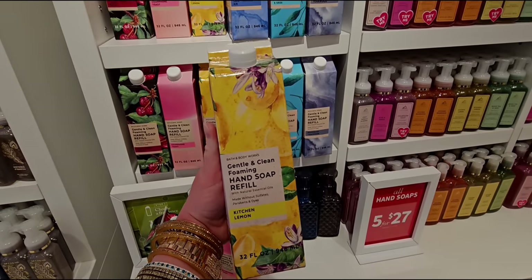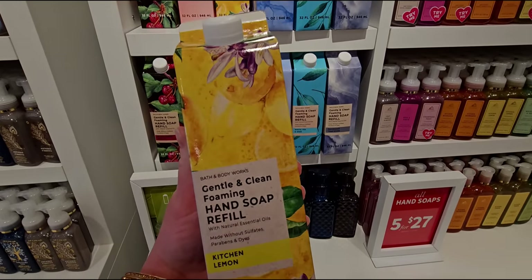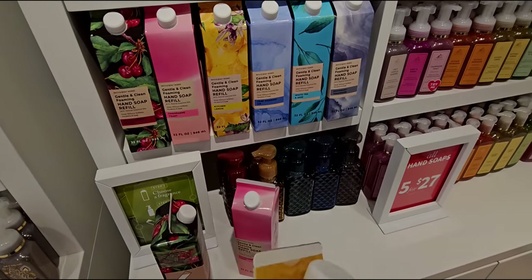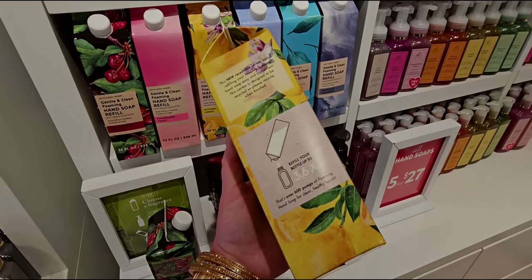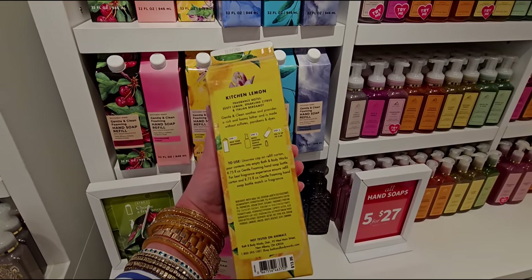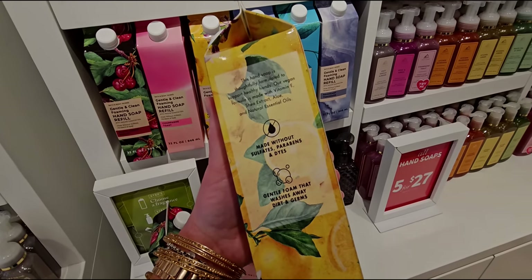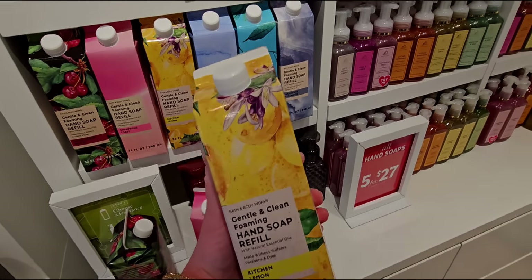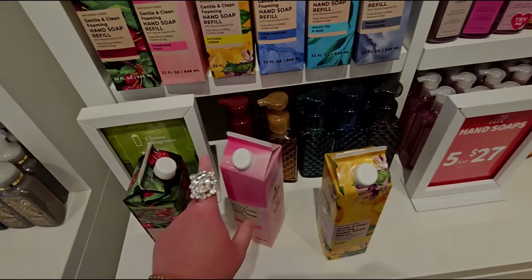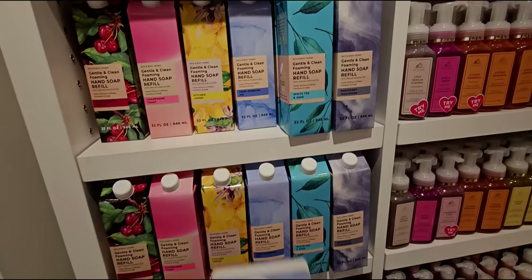Kitchen Lemon — check it out. This one's really adorable. I love the yellows with the lemons and the lemon tree. This is like an OG scent, the Kitchen Lemon. It's fun to see the scents chosen for these refillable cartons. $13.95. It has the keynotes on the back, just like the actual foaming or gel soaps do. And there's a little top you can screw back on when you're done filling up your soap dispenser.